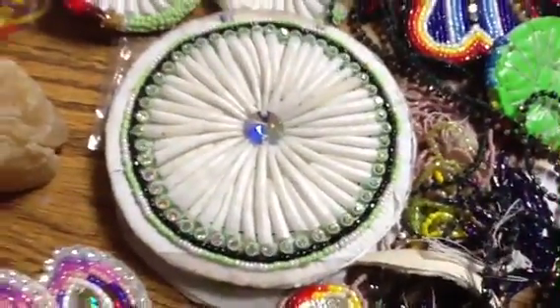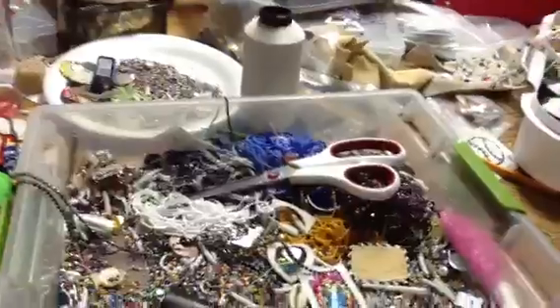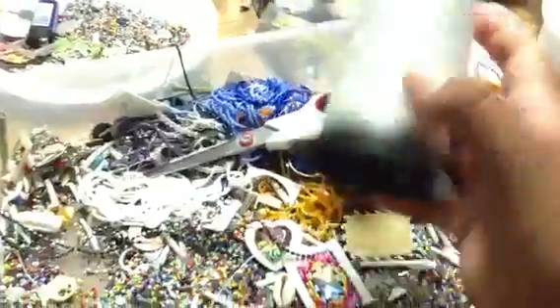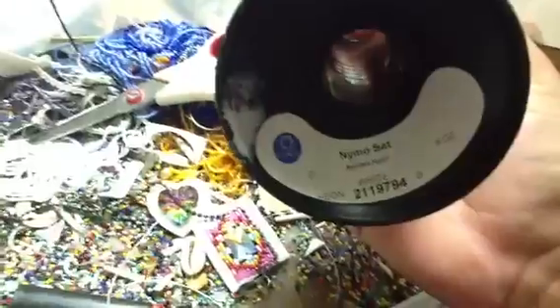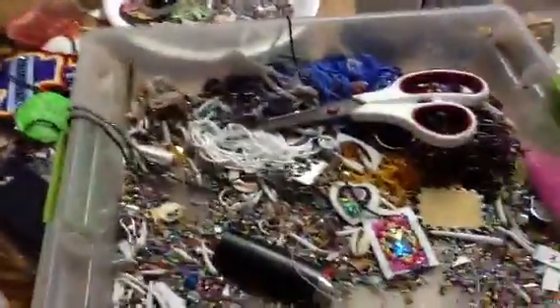And that's how you sew on rhinestones. You just do that all the way around your project, like that one, or like on this one. This is my little beading area. I got lots more beads in my room — this is just my little kitchen setup and my thread. Size D thread. Got this from a little shop in Oklahoma. Six ounces. More random stuff to put on earrings. Thank you for watching. I hope you liked it, YouTube.